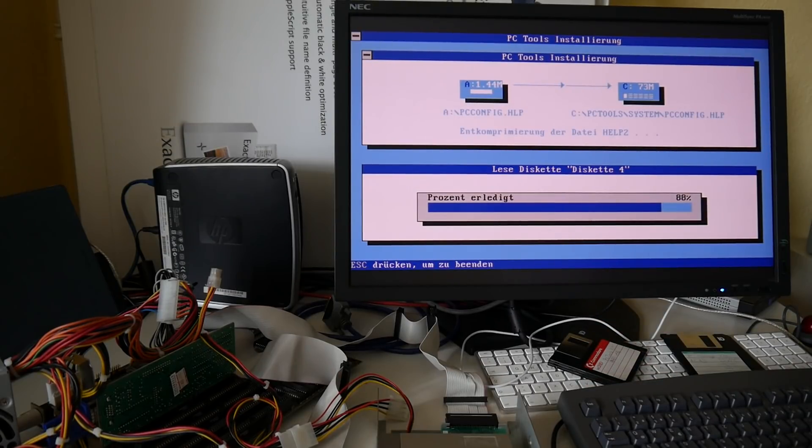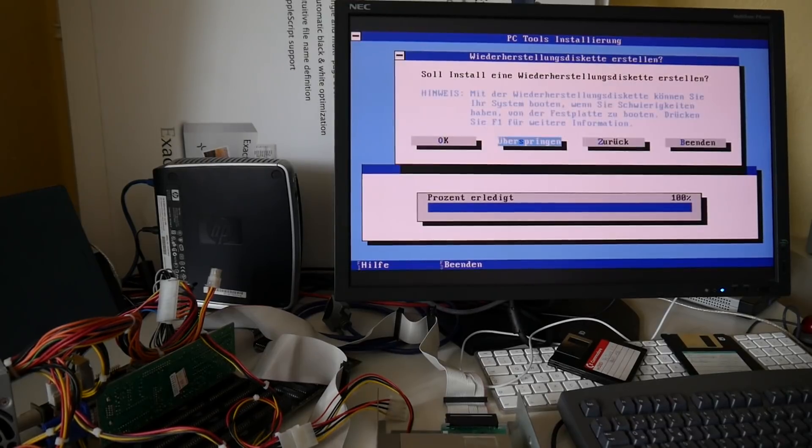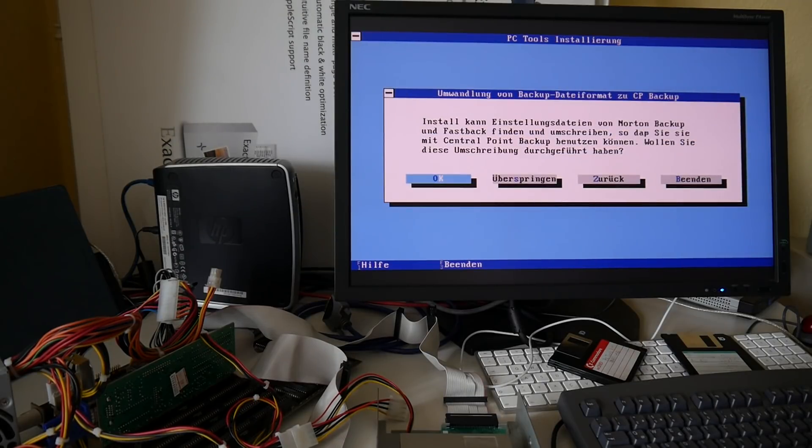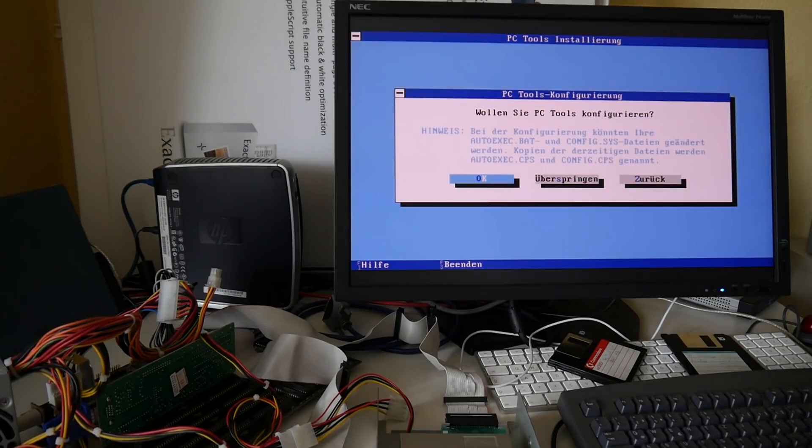Let's hope enough is installed for PC backup and that the AutoCAD disks work. So we don't need a recovery disk. PC format — no, we don't want to use it instead of MSDOS format, and not in backup mode. Install account — no, we don't want to override, not in backup or whatever.